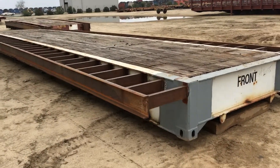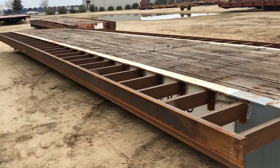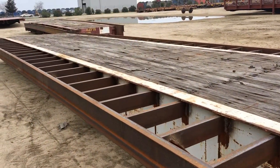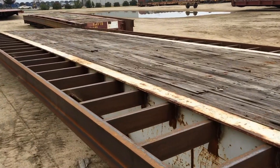In this video I want to talk about 40 foot bridge decks, particularly the 8 vs. 10 vs. 12 foot wide 40 foot bridge deck.